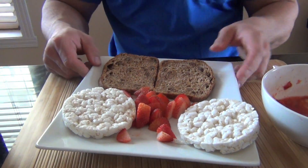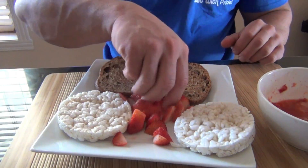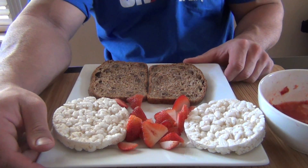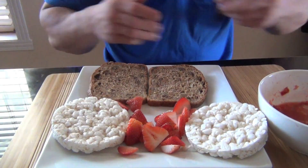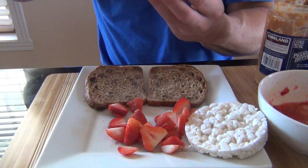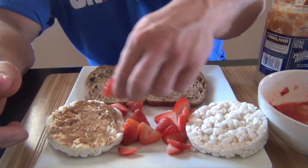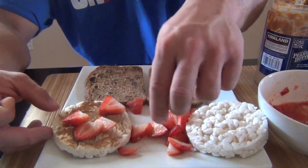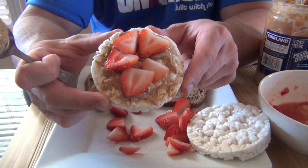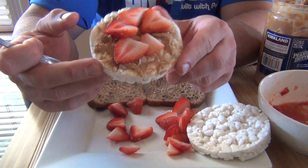What you need is the actual peanut butter and strawberries. There are two — well, three different versions. One is with a rice cake. What you do is take peanut butter, put it on the rice cake like that, and put the strawberries on it like this. There you go. It's very low in carbs and calories for a peanut butter and jelly snack, so that's a very good option.